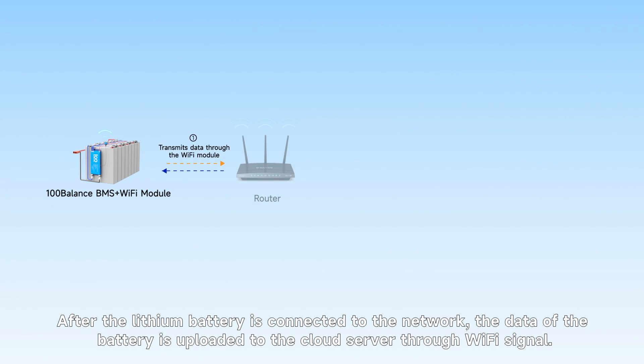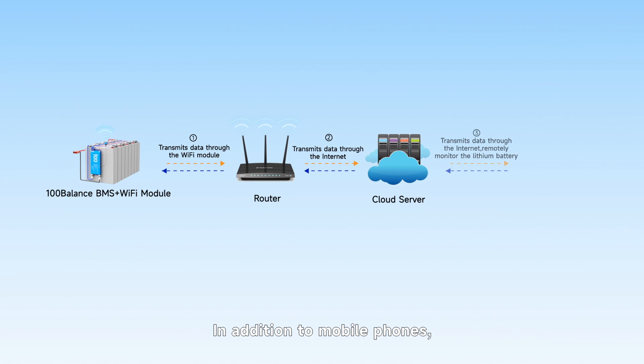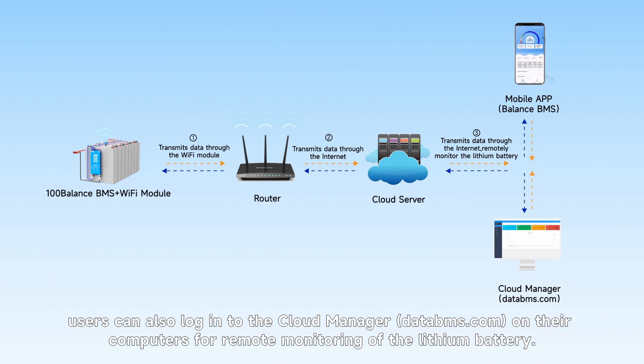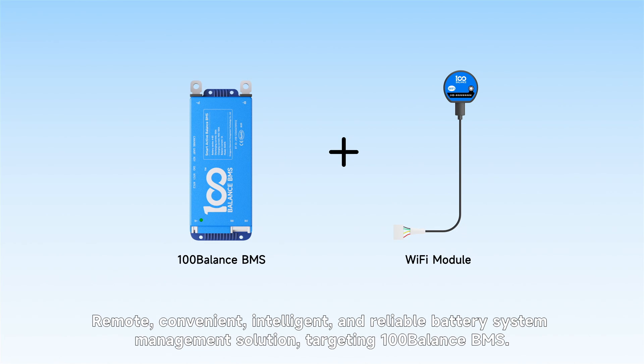After the lithium battery is connected to the network, the battery data is uploaded to the cloud server through the Wi-Fi signal. In addition to mobile phones, users can also log in to the cloud on their computers for remote monitoring of the lithium battery. Remote, convenient, intelligent, and reliable — a smart battery system management solution from 100Balance.